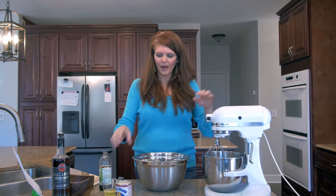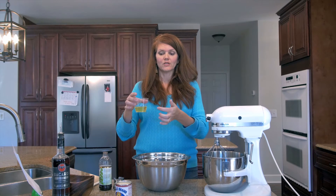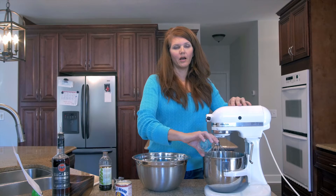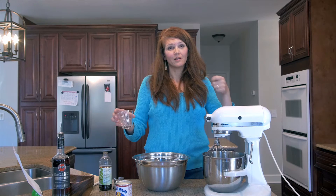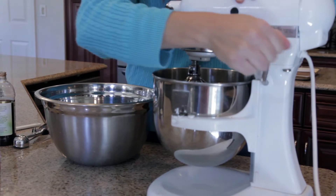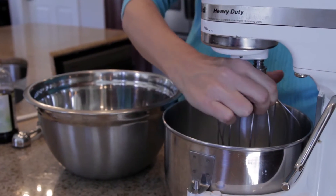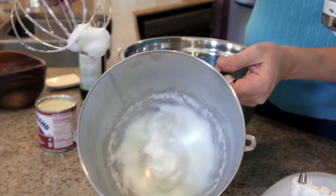Let's get started. I'm going to first start with whipping and beating up my egg whites until they're really fluffy. I've separated them from the egg yolk and that goes into my beater. You could do this by hand — there's an amazing copper whisk you can use for that — but I love lazy machinery to do my job.